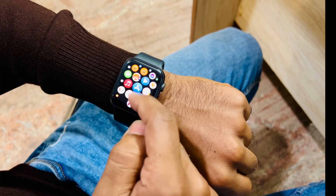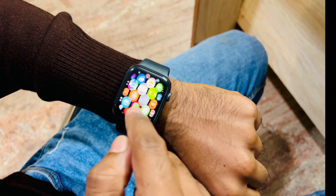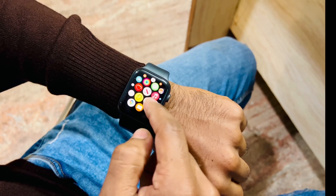Hello, what's up people, welcome back to MP World and welcome to another solution-based video on my channel. In this video today we will show you about ECG on your Apple Watch, and this is Apple Watch Series 6.